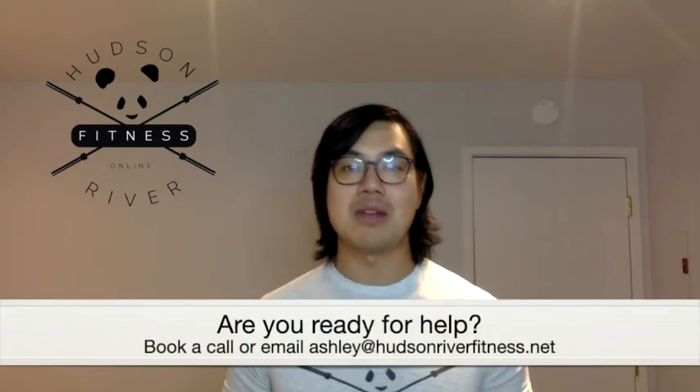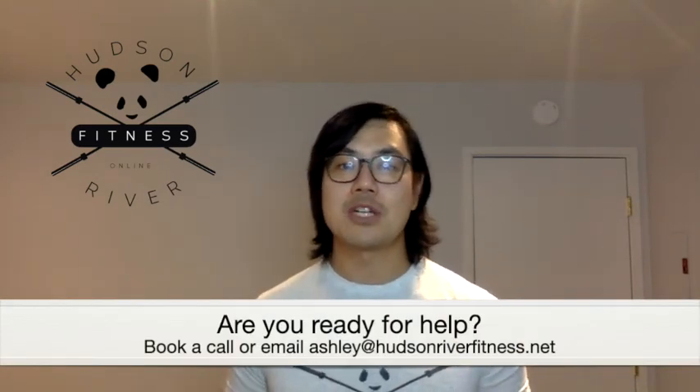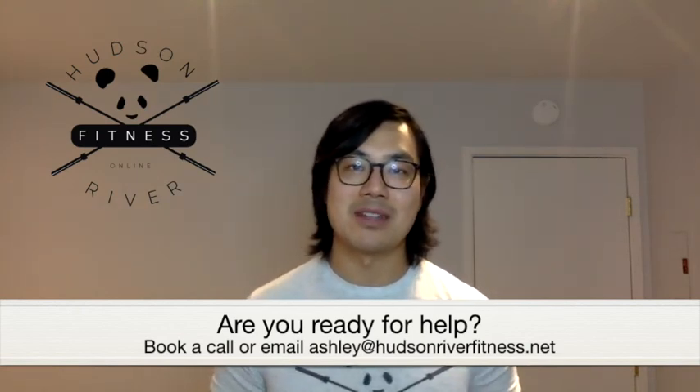So if you're ready to make changes and be in a position where you can play and care for your dog without back pain, then book a free strategy call with us today by clicking on the link below or emailing us at ashley@hudsonrooffitness.net. Talk soon.